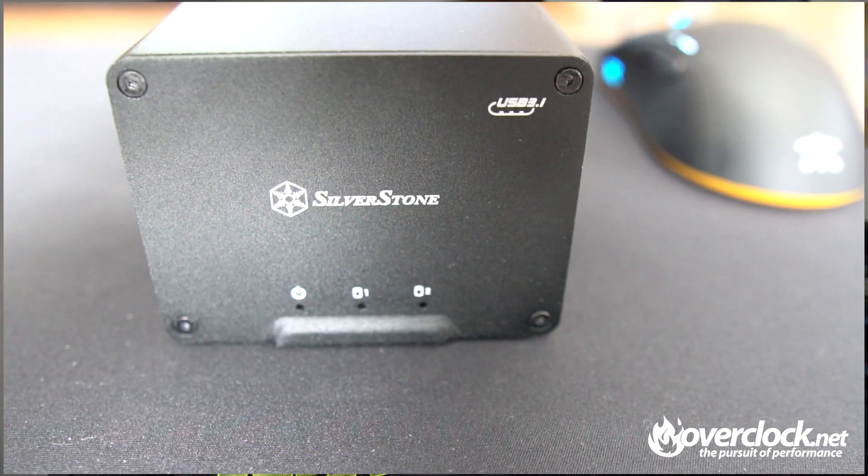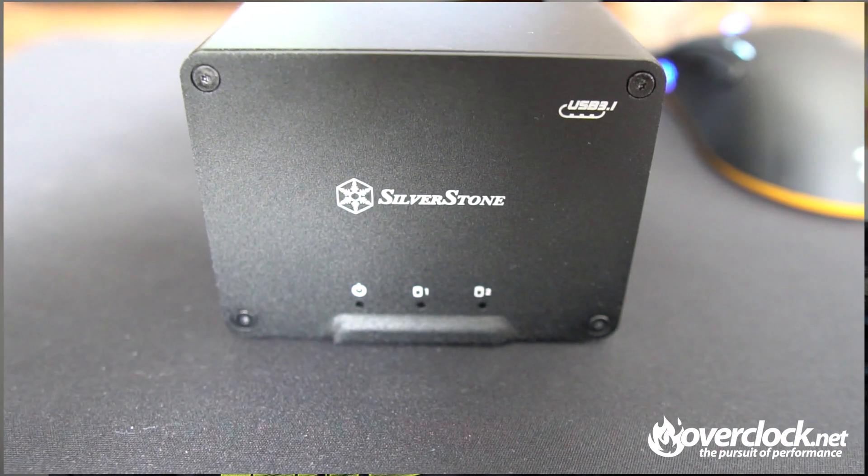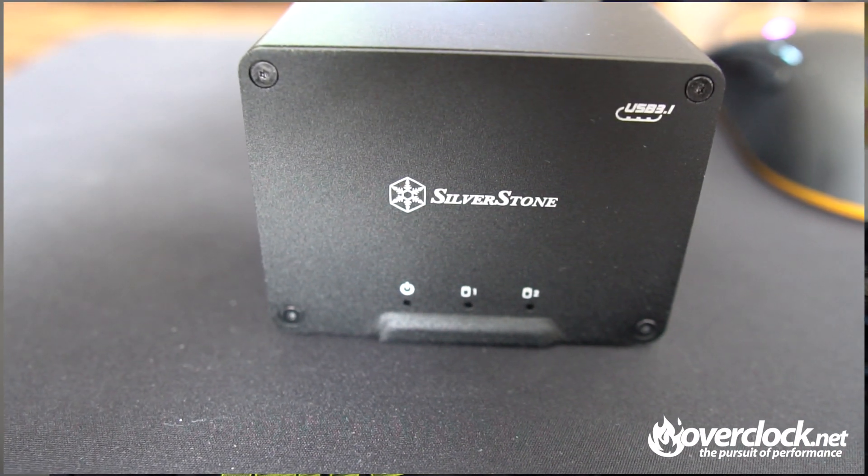The construction of this little guy is really good. Made from machined aluminum with a tool-free installation by design, swapping out drives is really no issue at all. On the front is tasteful Silverstone branding, as well as USB 3.1 branding in the upper right corner. Also present are light indicators for power, disc 1, and disc 2.